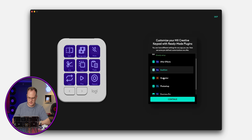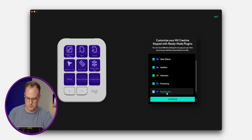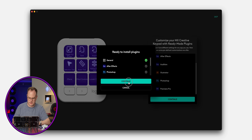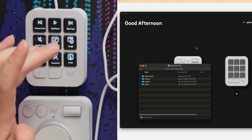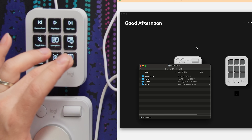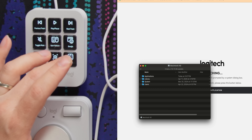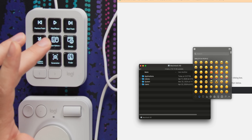In the software we've got After Effects, Audition, Illustrator, Photoshop, and Adobe Premiere Pro — I want to install all of them. It looks like it's already doing something. One button brings me to Finder — that's actually kind of cool and handy. There's also an emojis button and a screenshot button, which I like.